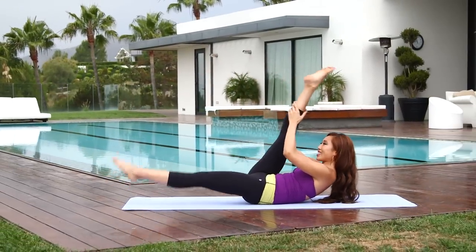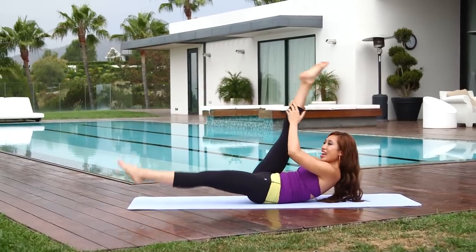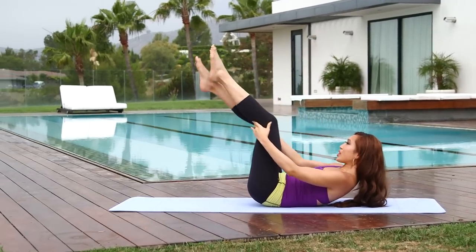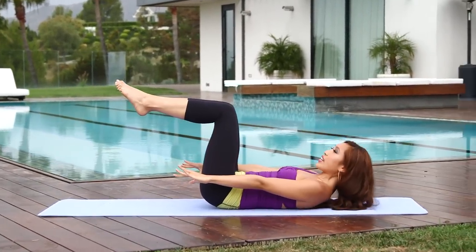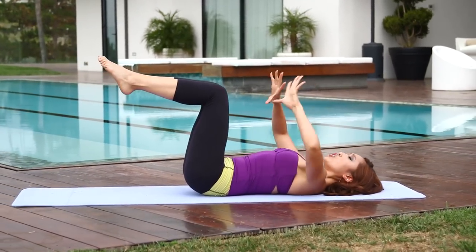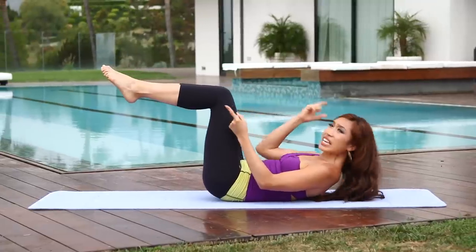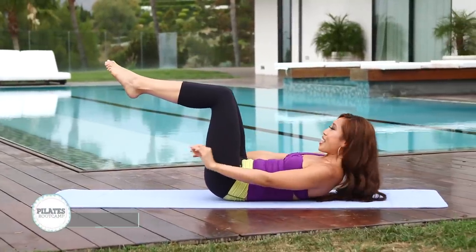Good. Three more, and two, and one more. Hold it right there. Inhale through your nose. On the exhale, go ahead and bring both legs into tabletop position, hands forward. Let's go ahead and give that head a break, especially if you're just starting — your head can get really tired. Make sure the shoulders are off the mat, but your eyes are on your knees. If you're gonna look up at the ceiling, it's gonna hurt your neck. Hands forward, right into the hundred — here we go.